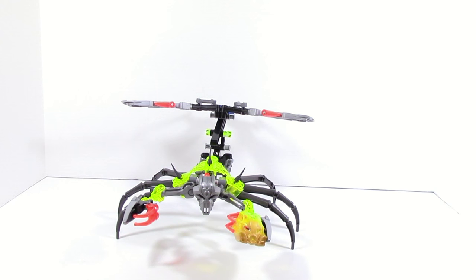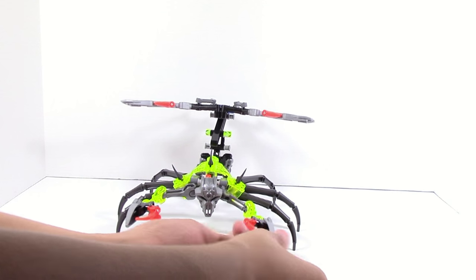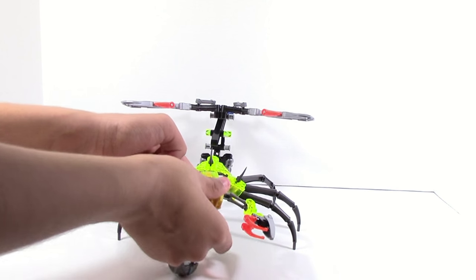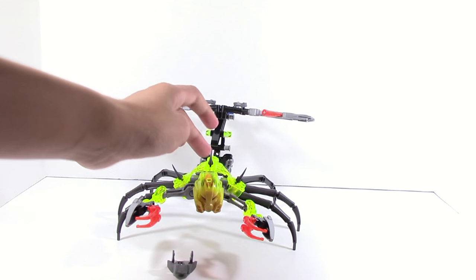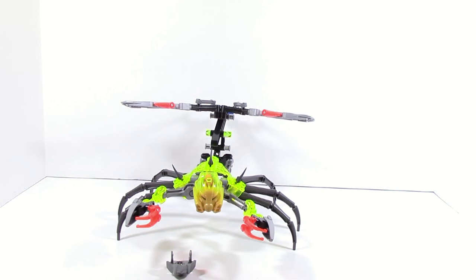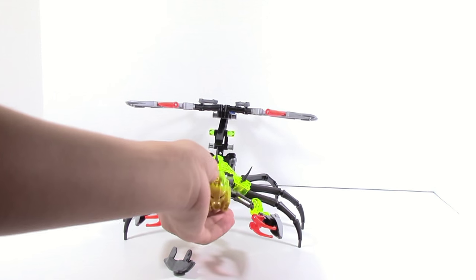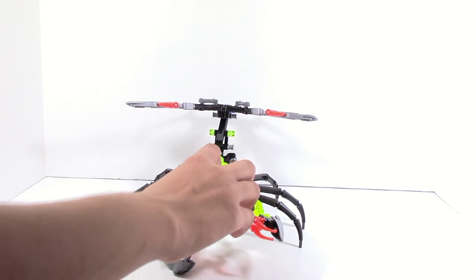He could hold the infected mask of stone — so that wouldn't be too bad. You can also pop his mask off and attach the infected mask of stone directly to Skull Scorpio. As of the time of making this video, we don't have confirmation what these masks will actually be used for. Based on the trailer for the new episodes, I think they're supposed to actually wear them — there was a scene with Skull Slicer wearing the infected mask of jungle.